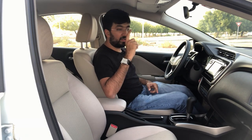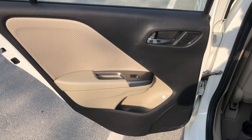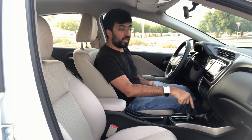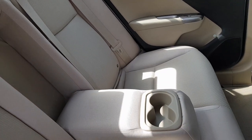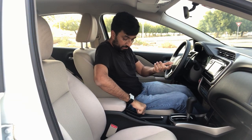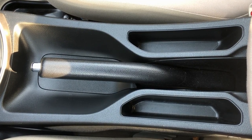Notably, this car doesn't have an auxiliary port. In terms of storage, you get quite a bit of space in your door cards — driver, passenger, and rear passengers — and you can easily fit a one-litre bottle. You also get two cup holders under the aircon and two cup holders in the rear armrest. There's also a thin storage area near the center, though it's unclear what you can realistically store in it.